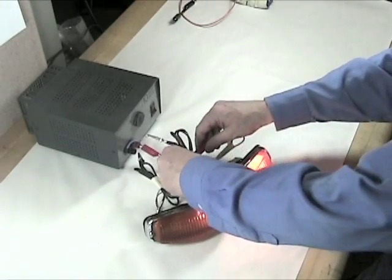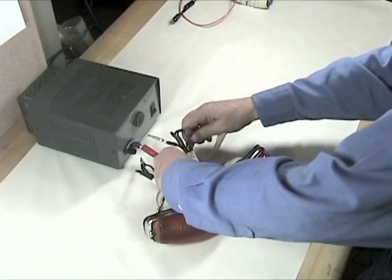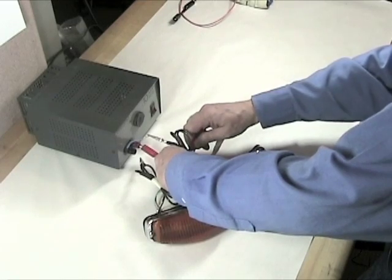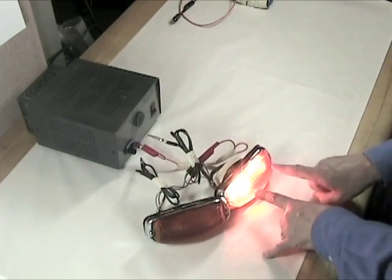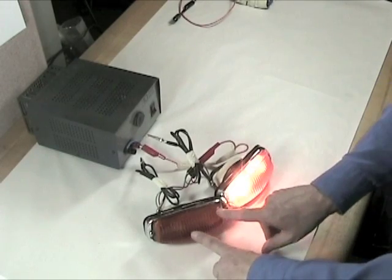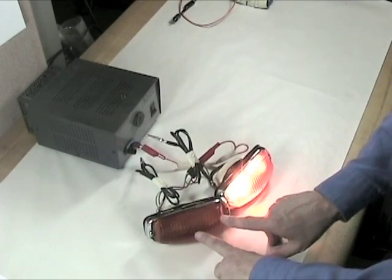Now what happens if I try to light everything at the same time? I'm going to put my connections together and power both at the same time. Both come on on the side that's got the ground the way it's supposed to, but the other side does not function at all.